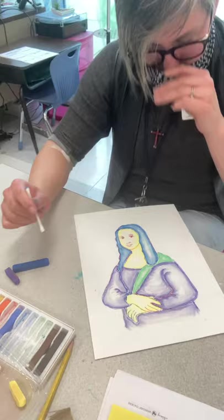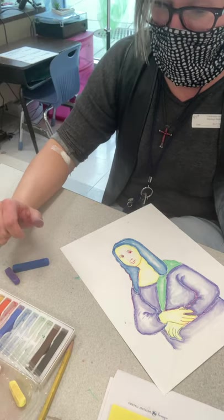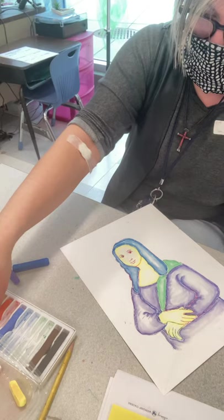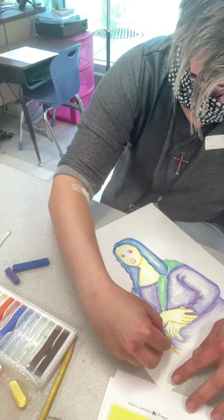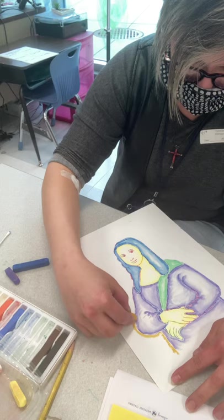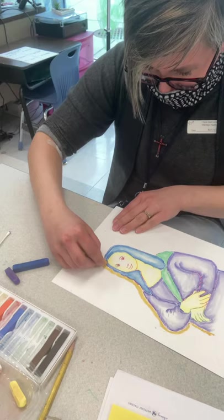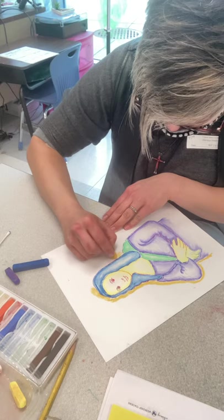Now I've got all of Mona Lisa colored in and I'm going to do a contour around the outside and just color that in. She's got blue hair, yellow skin, purple dress, and a green sash — I think I'm going to do a golden background and really make it pop. Since this is a big area, I'll probably end up using my finger to blend it. If you accidentally go over your line a little bit, it's okay — just try to give it a little bit of space.